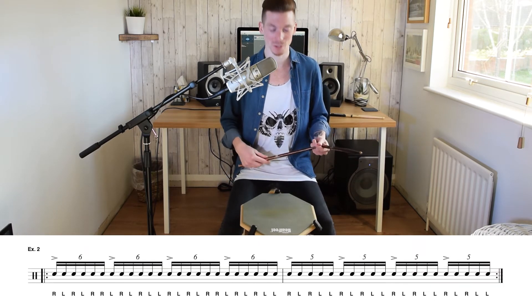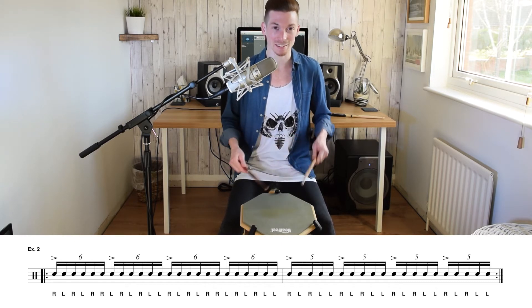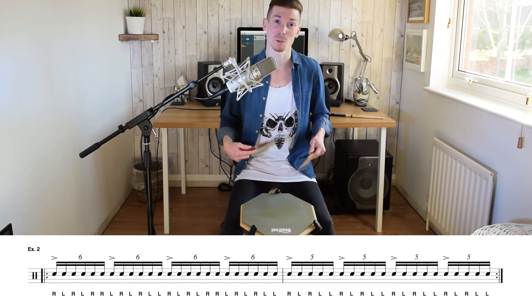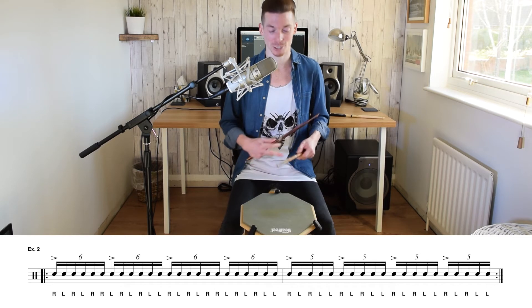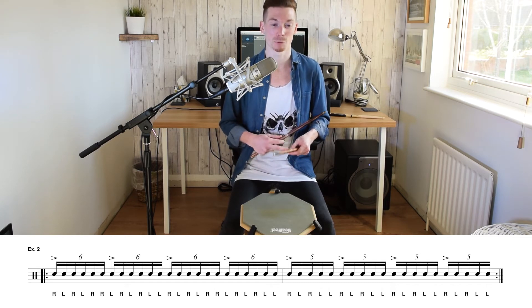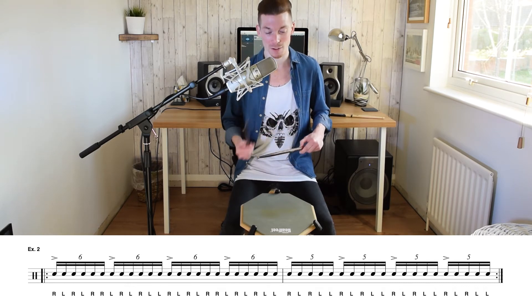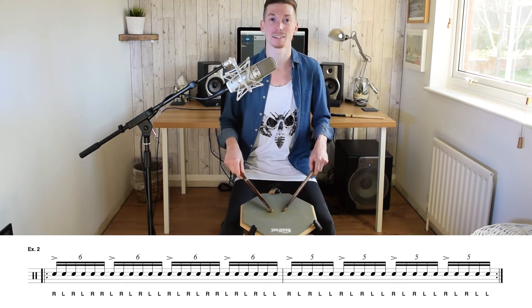Let's look at exercise two. It's a similar concept — we're still blending sextuplets with quintuplets. This time we're going to be doing a double paradiddle, which is right left right left right right, and that will flip onto the left-handed side: left right left right left left. We're going to rearrange it slightly into a quintuplet, which will be right left right left left, and that will stay on the leading hand. Let's play it slowly.